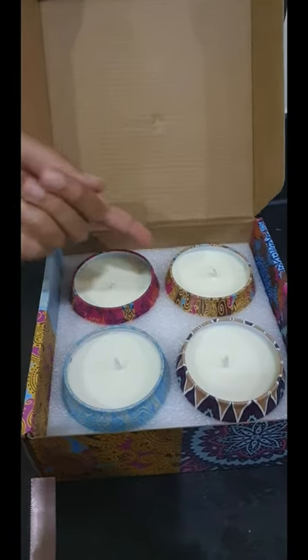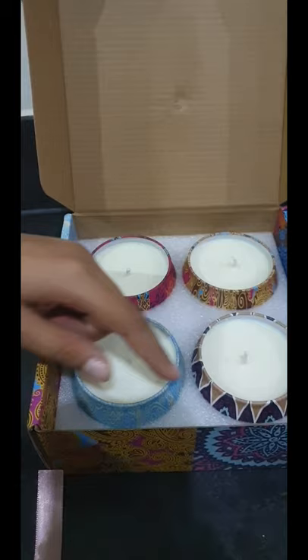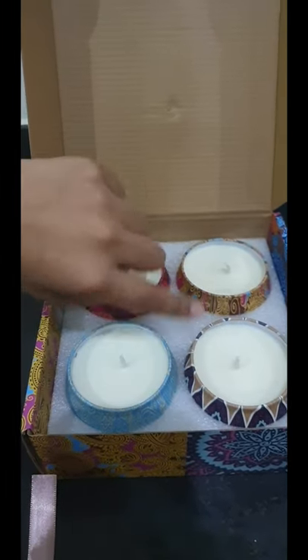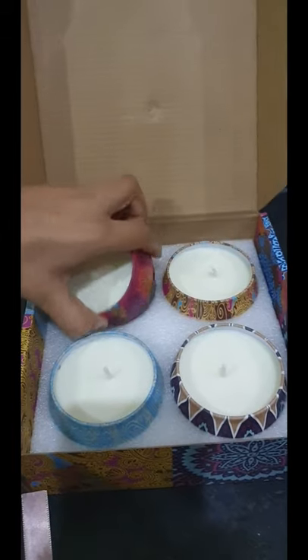So they all smell different. This is what they look like — they might look the same colour but they have different designs and they're about the same size.